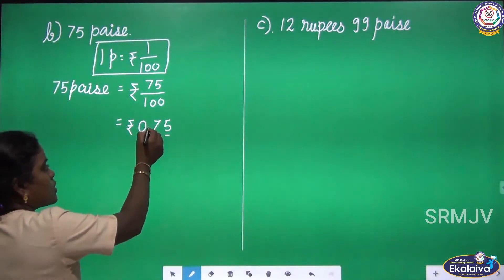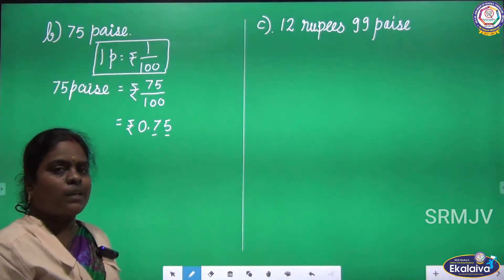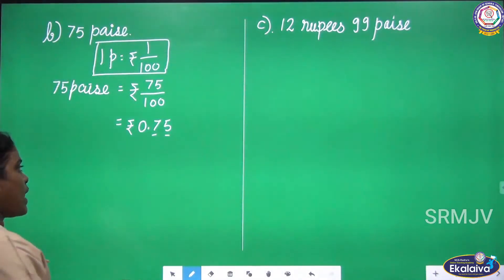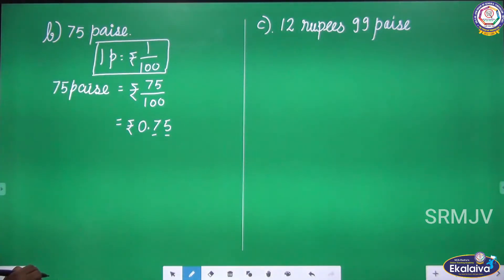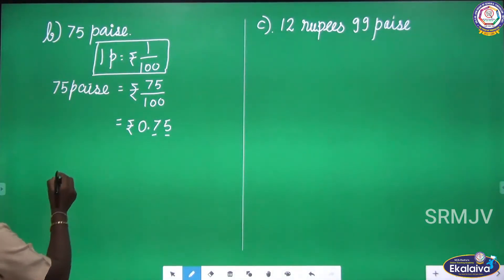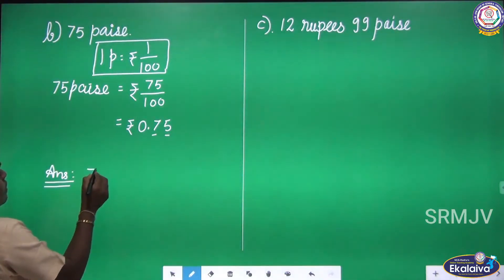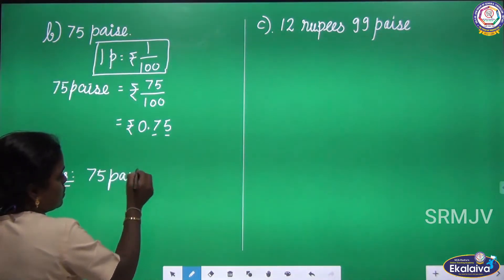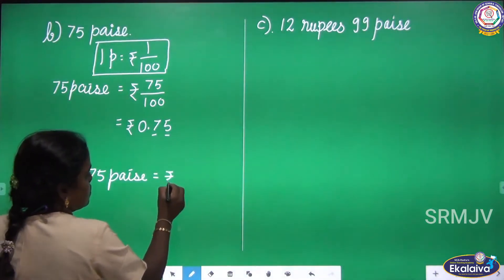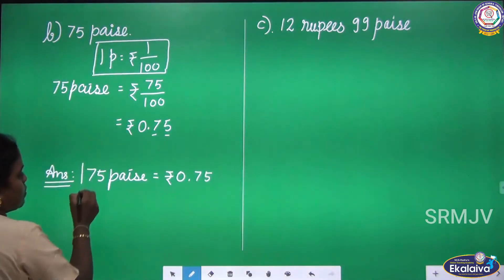75 is the given number — that is the numerator — with two digits before a dot. Here we don't have a rupee, so the whole number part is 0. The answer is 0 rupee and 75 pies. So, 75 pies equals rupees 0.75.